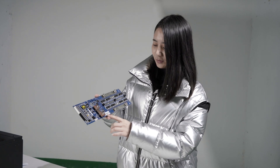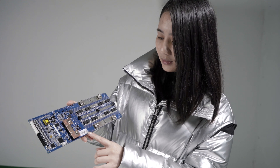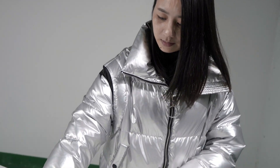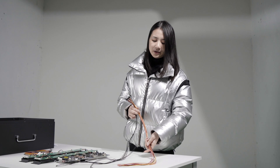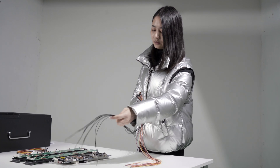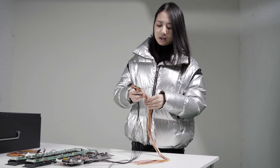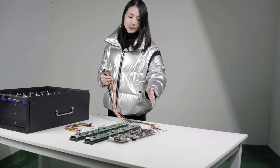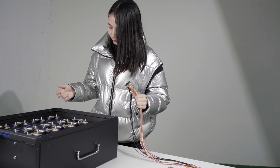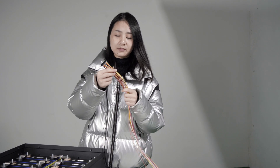This is Cyclo's 48V 100Ah 16-series smart BMS with CAN communication protocol. This is the wire harness — there are 18 voltage wires and 4 temperature wires. Usually a 16-series BMS has 17 voltage wires, but Cyclo's 16-series BMS adds a voltage compensation wire between the 8th and 9th cells, making it 18 voltage wires total.